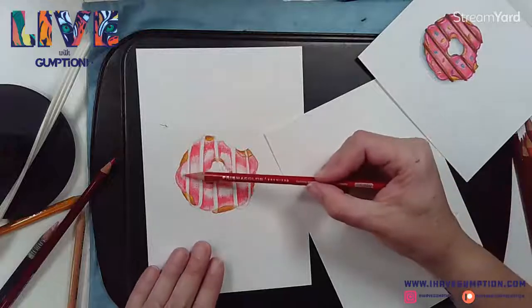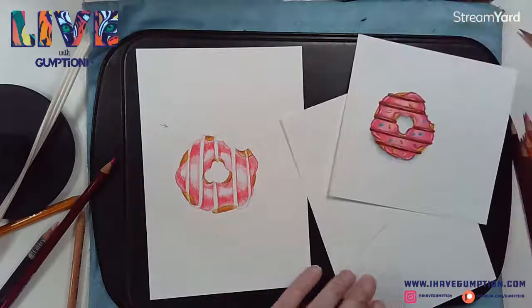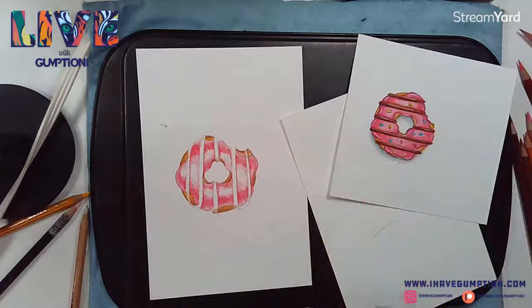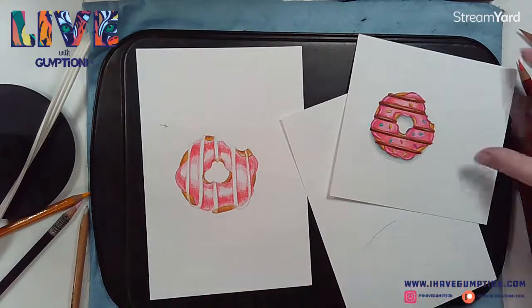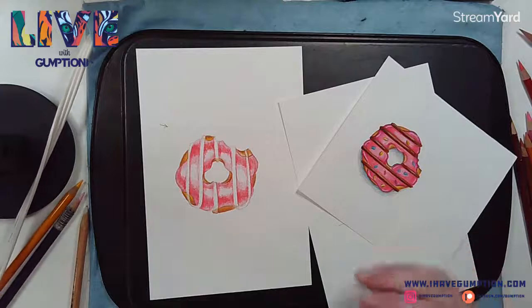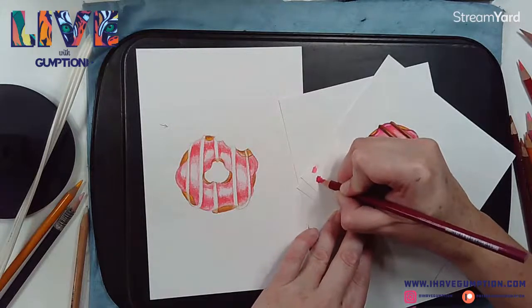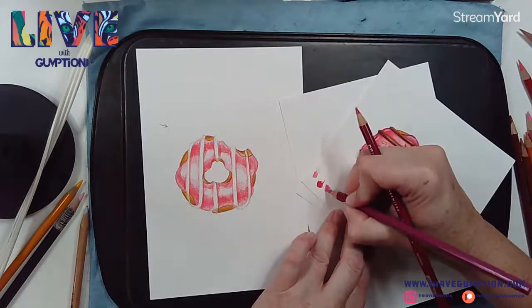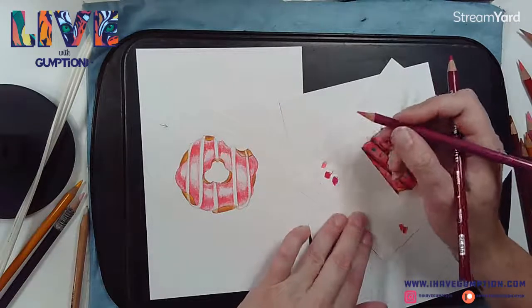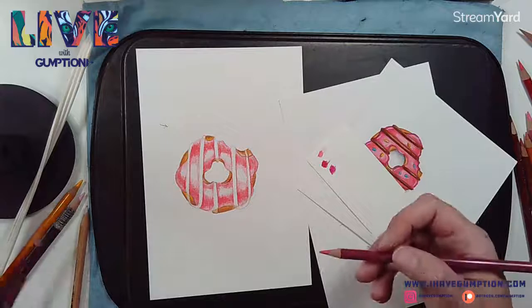I might go back in and continue to work the center area. Let's see - one is process red and one is magenta. I can use my little scrap of paper and see which one I like better. The process red is more like a pink, so this is magenta and this is process red. I'll probably use both - first starting with the process red, which is sort of a pinky rosy color.